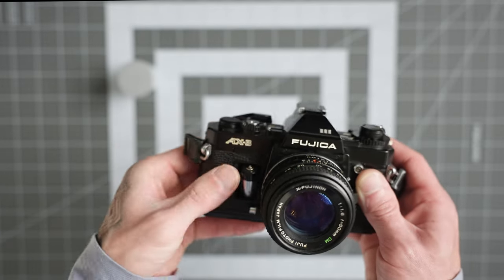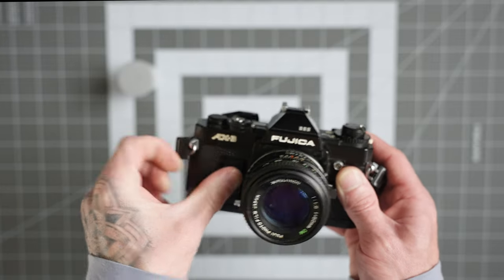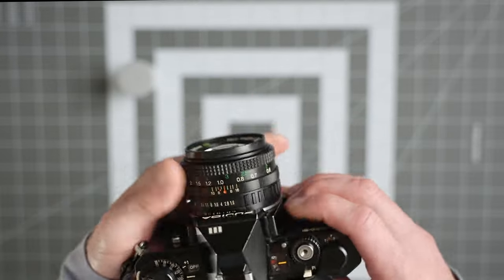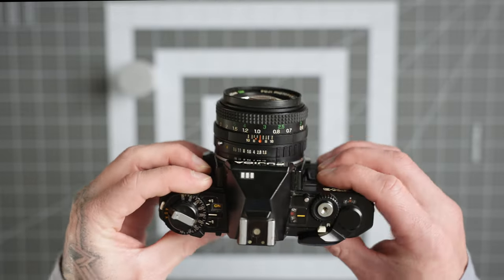I think they're two or three dollars. Just pop that in there, put your film door back on, and that makes it so you can actually shoot this camera. Now when you advance the frame it fires off.